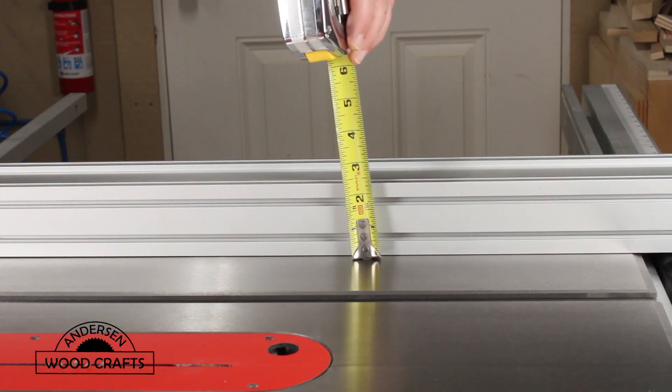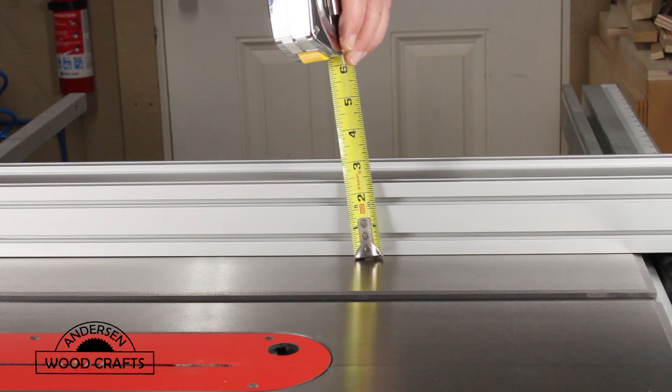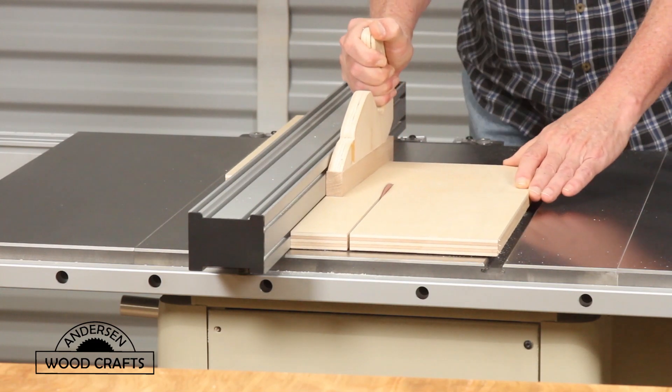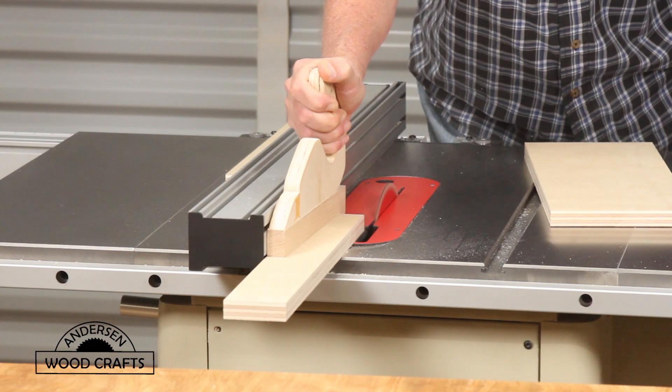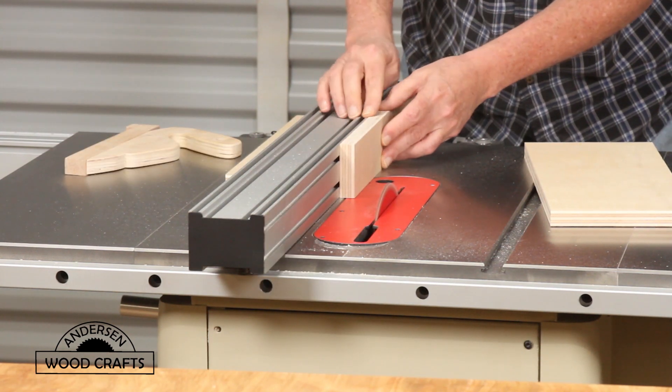The first thing we need to do is measure the height of the table saw fence, as this jig is made for a specific table saw fence. Once you've determined the height, you cut the pieces out on the table saw, and then just check to make sure that it is the proper height.